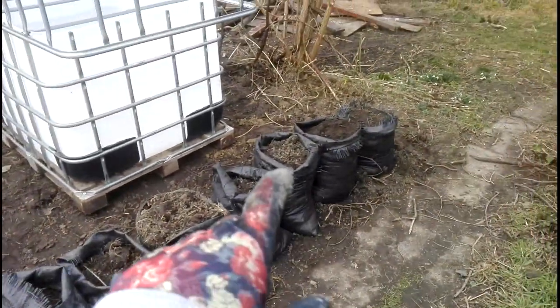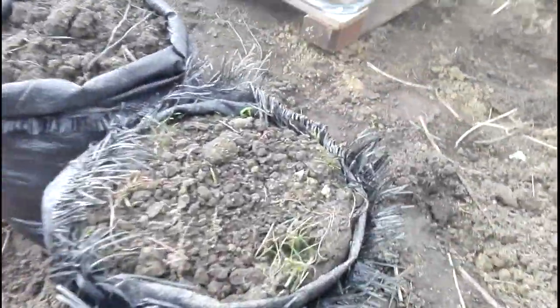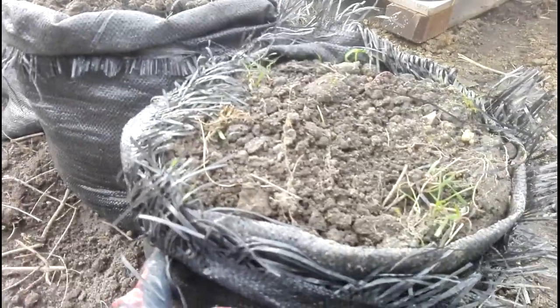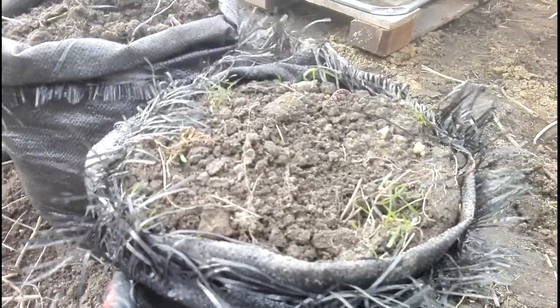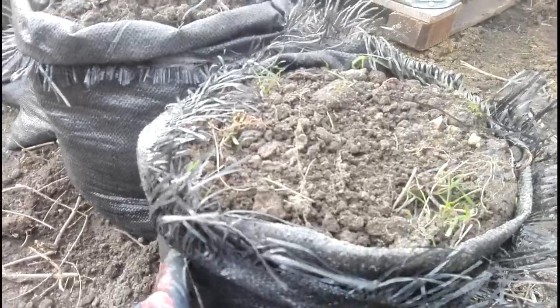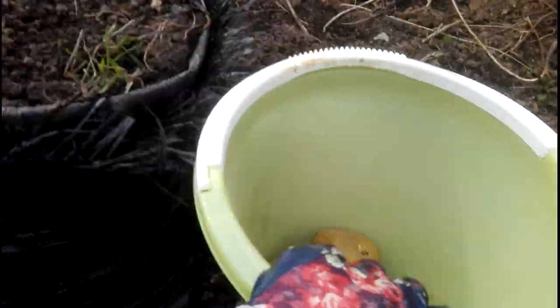I prepared a lot of sacks of ground soil with fertilizer from my rabbits. I will show you an example — this is a small sack from ekogroszek, which is a fuel to warm the house. What you need to do is put the soil in the sack and plant your potatoes.